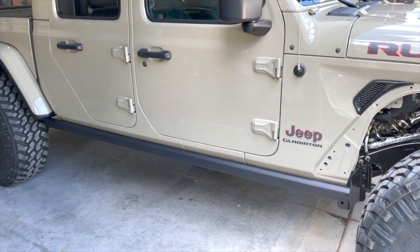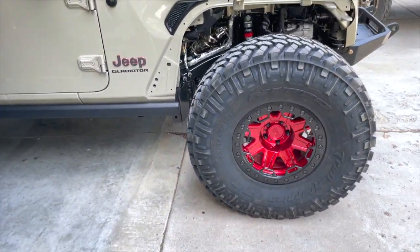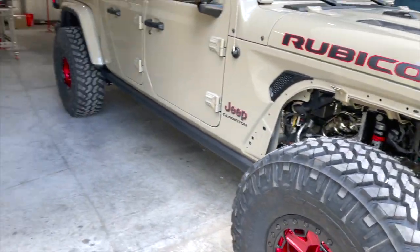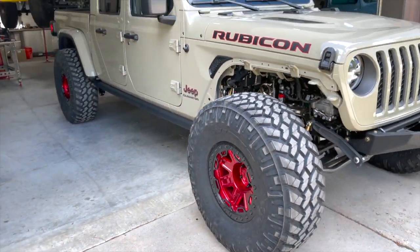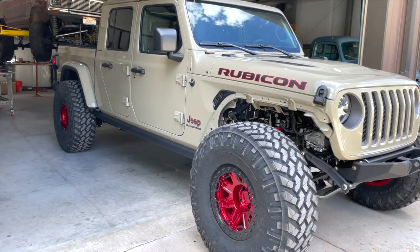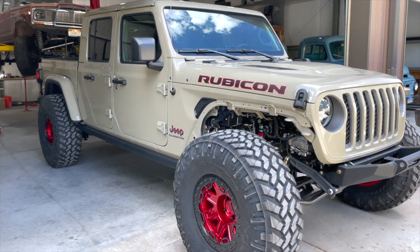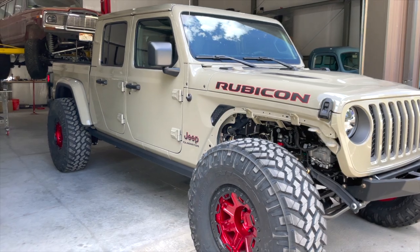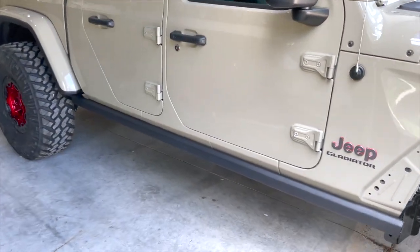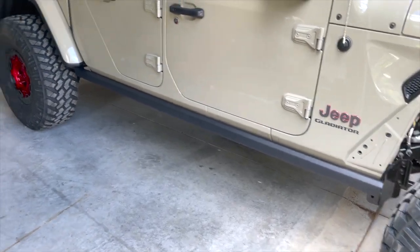Nemesis Industries is actually making me a custom body armor piece. I had a Moto Built one to go on here, but they reached out and they're actually going to do a custom Jurassic Park style — which is what this Jeep is going to be. I don't have my YJ here because it's at the shop getting JK axles put under it, but I have the red wheels and a tan color, so it's kind of a weird look. I'm going to do the full Jurassic Park theme — probably Baja Designs lights up top — and the body armor piece is going to have dinosaurs in it, so it's going to be super dope.